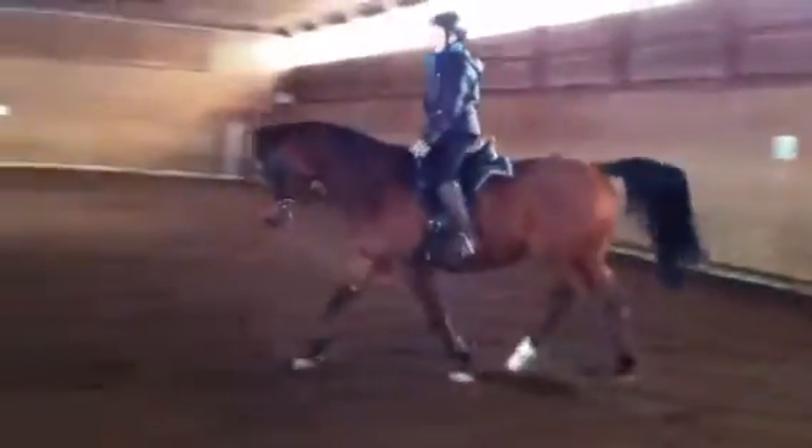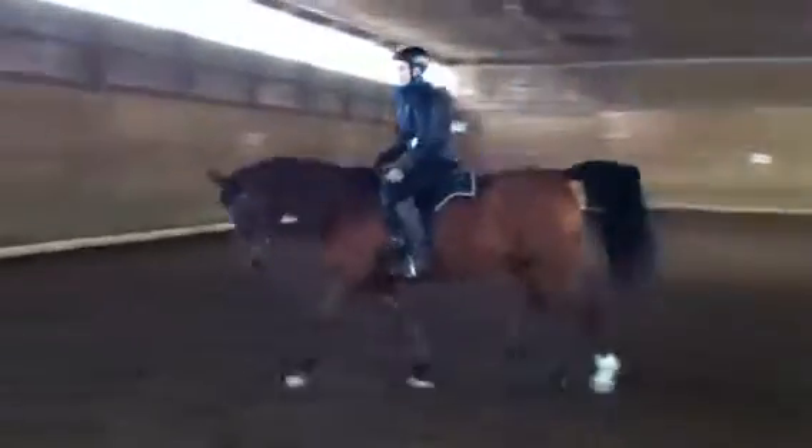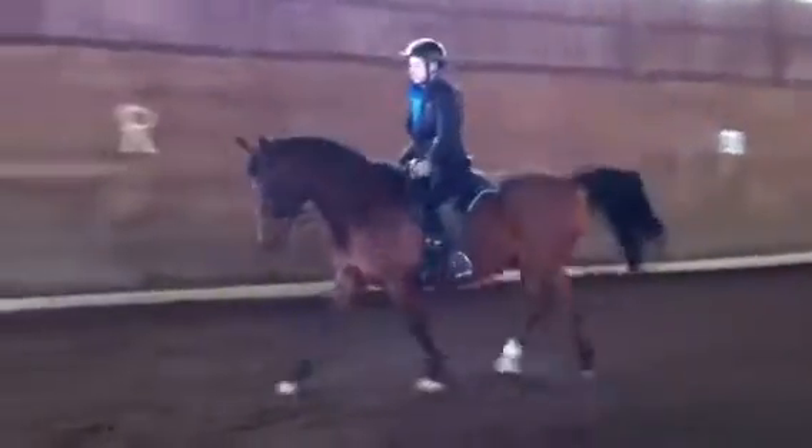Fix it. Fix it. Good. And now let's go back to your little sitting trot. Keep the rhythm. Fix it. Fix his contact. Good. And now you're going to use your seat and ask him to walk.